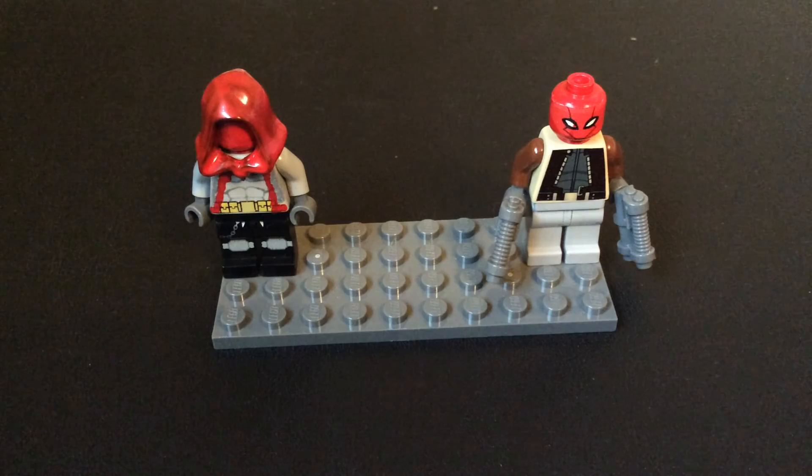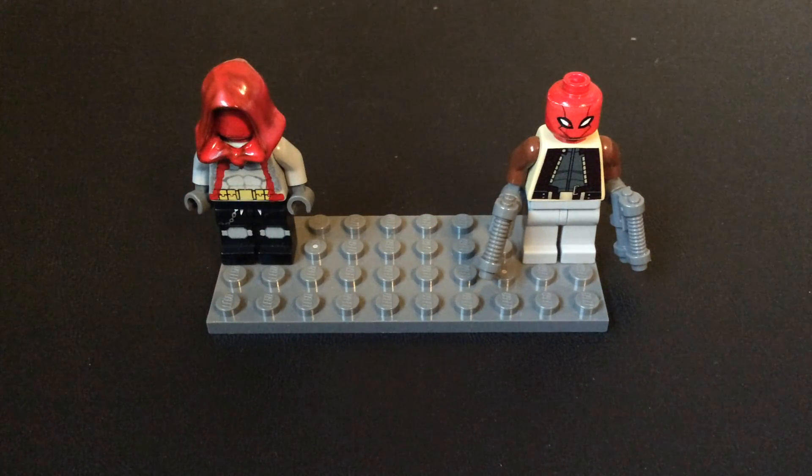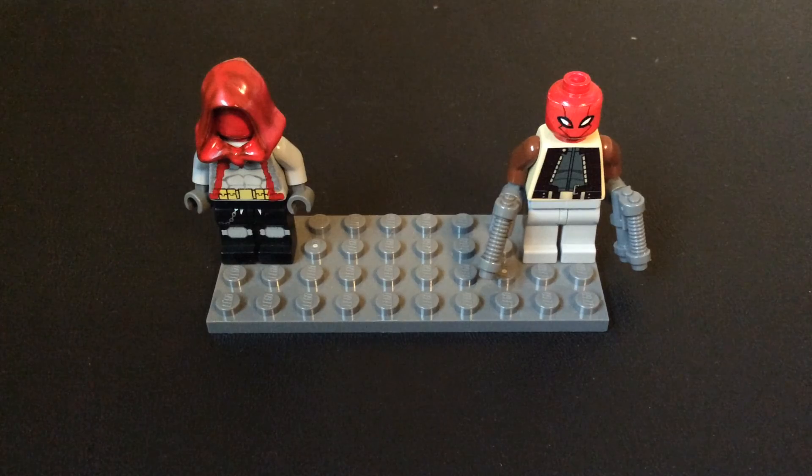This has been my comparison video. Tell me in the comments which one you like better. This is Dragon Ball ZDK signing off. Goodbye.